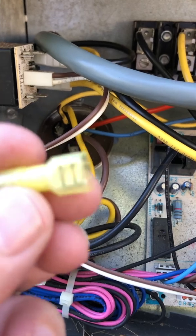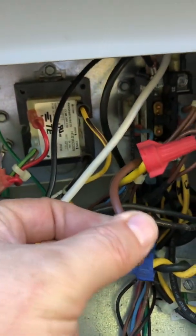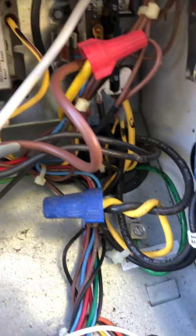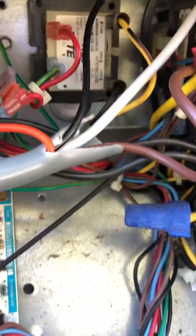We use a terminal like this on all of these — the orange, the black, and the white. The brown one is the exception; it goes over to the actual compressor and we use a wire nut because it's a little better, a little heavier connection for this. We've got these quick disconnect electrical wire connector terminals.